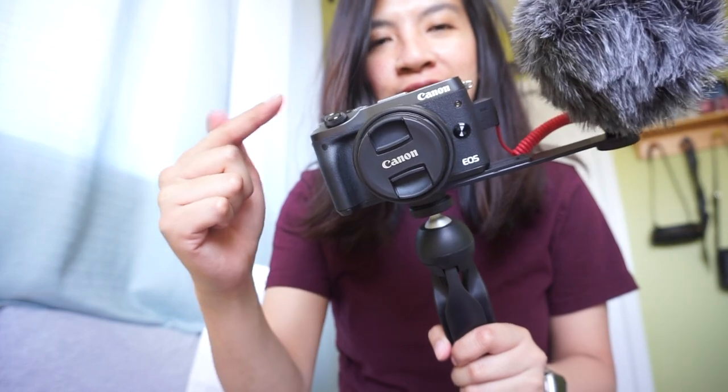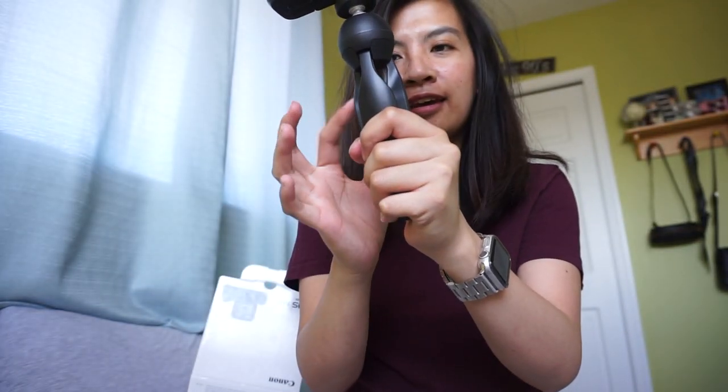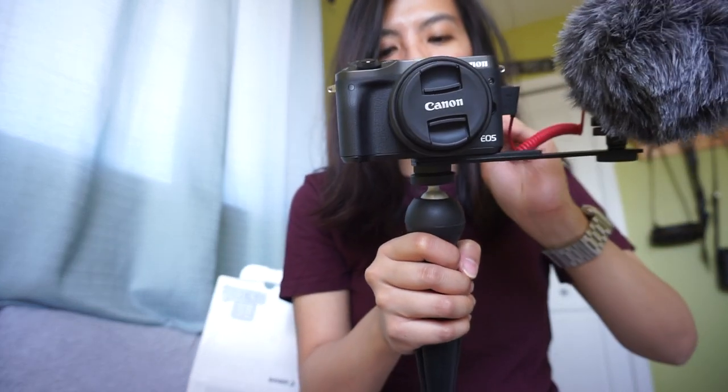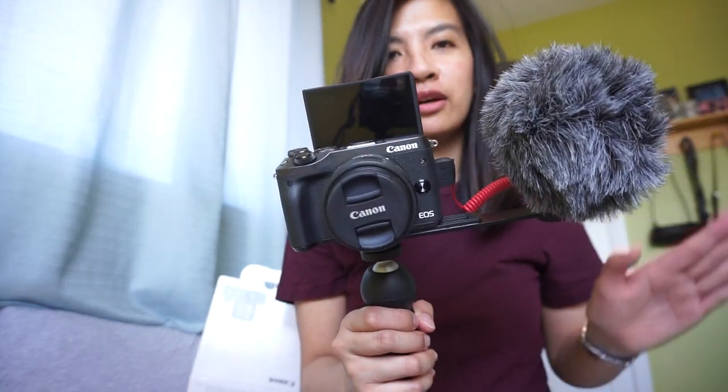Okay, I finally put everything together and this is what it looks like. I have the camera, the lens, the microphone, the bracket, and the tripod. You can see how it doesn't block the flip screen — I can still use the screen, and I can flip it over this way. Hopefully my next vlogs will have better audio.